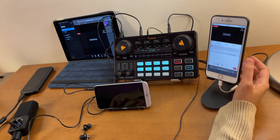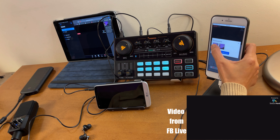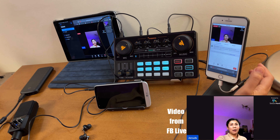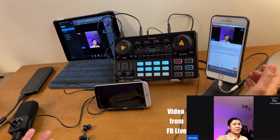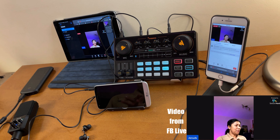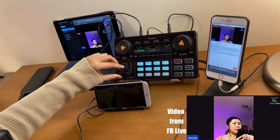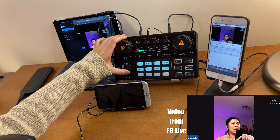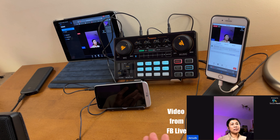We're now going live on Facebook. Tap your guest icon, tap yourself, and select 'Add to Stream' - you're now live. The viewer count is zero because I set it to only myself as a viewer. Let me put on my headset to monitor the audio. Sound check - testing one two. I'm turning on the monitor so I can hear myself.